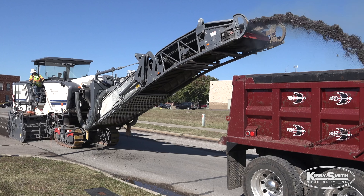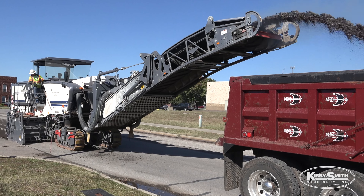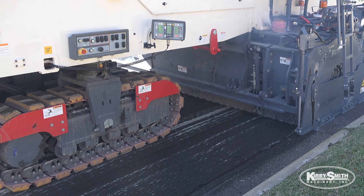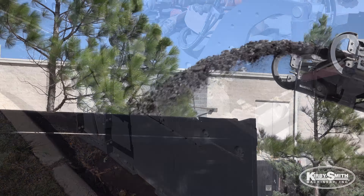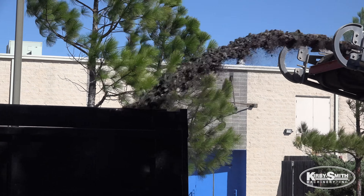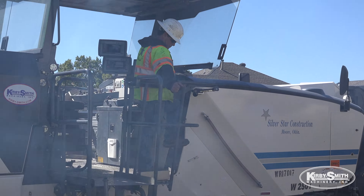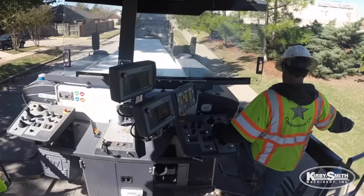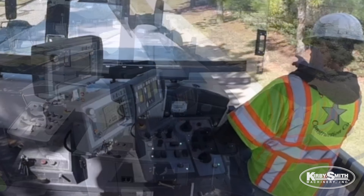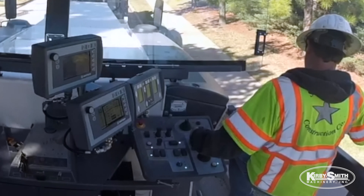This job right here involves a two inch mill and overlay. It runs like a champ. We can run probably about 70 feet a minute at two inches. It's easy to run. I like the features — the way the belt folds up for transport. I like how you can control the depth from up top of the machine and all the cameras around it. The asphalt crew won't be able to keep up with this.